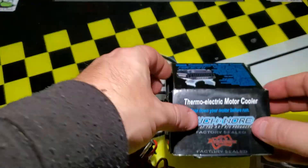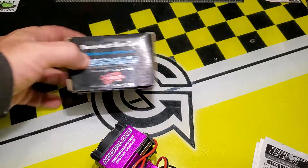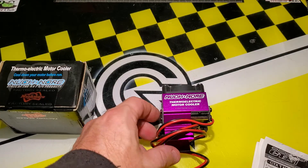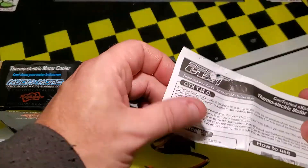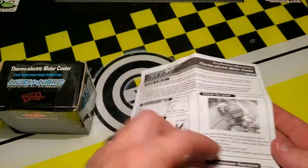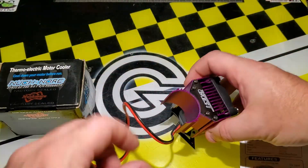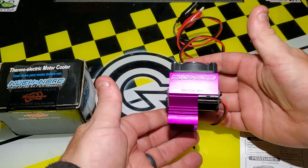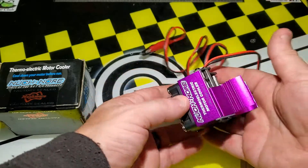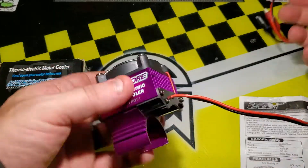Now I bought mine used. As I say, Much More does release these from time to time. There's a heat sink with an intense fan wired to the 12 volt power supply, and a clamp to attach it to the motor.